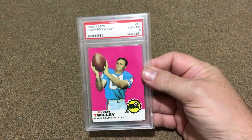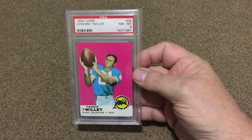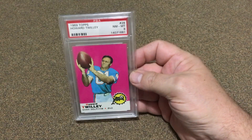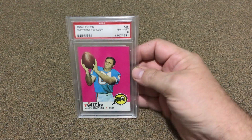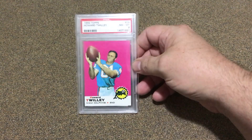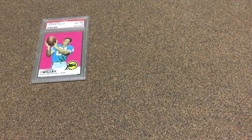Starting with the PSA frame, the first card I'd display is this one right here. I just love the color on the 1969 football cards — that would be the one I'd put in there right off the bat. It would definitely get its fair share of time displayed if it was in the PSA frame.